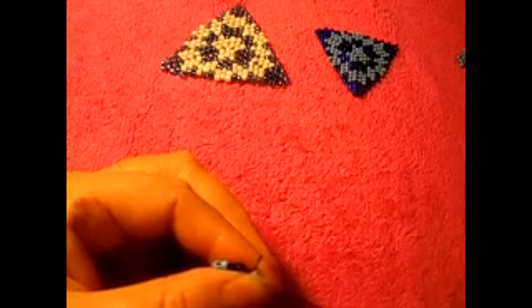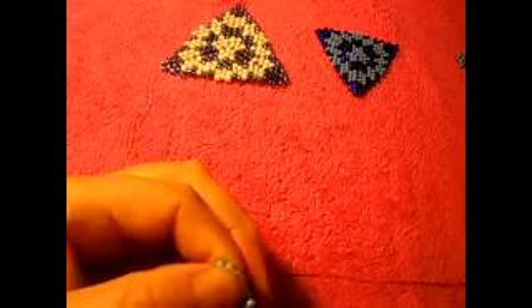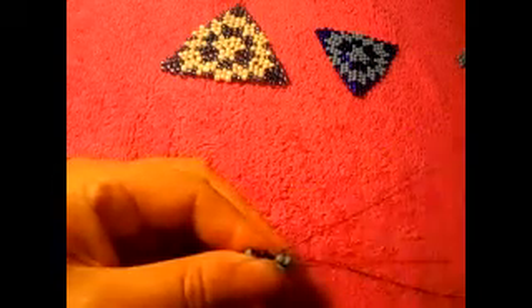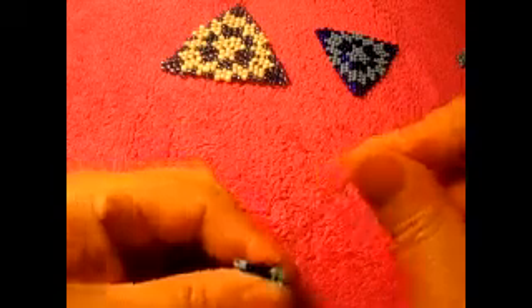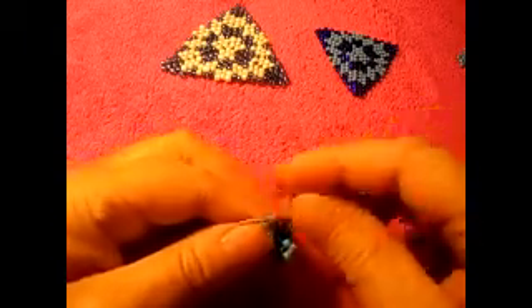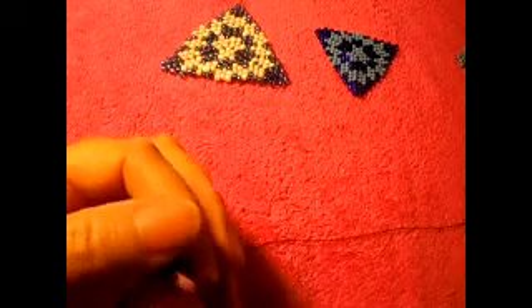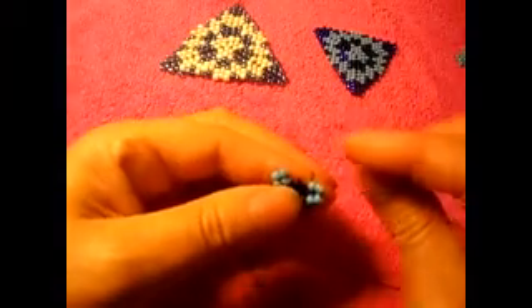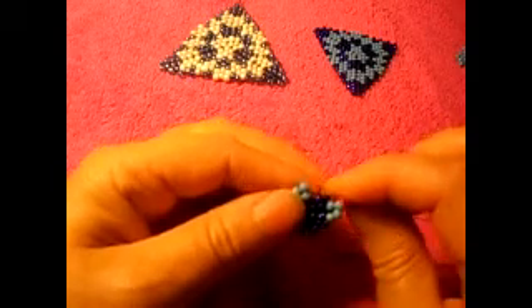Right here we're gonna get to one dark blue, two dark blue, then light blue in each of these three points. Count two — one, two of light blue — pass the needle through the next one. Now one dark blue, two dark blue; this is the last one, so we step up.